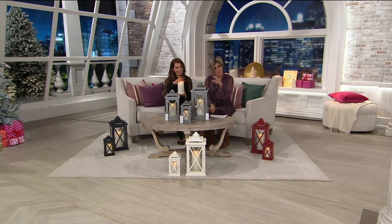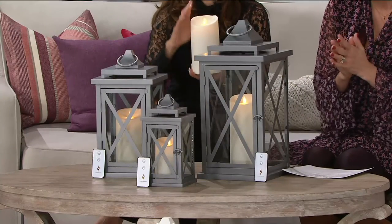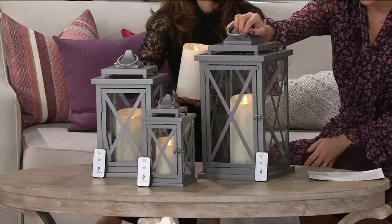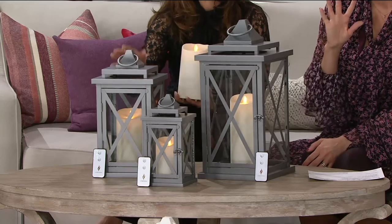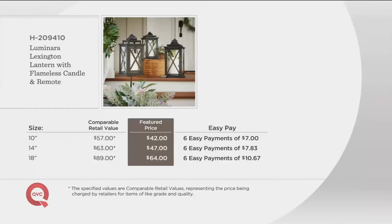This is the lantern — the candle does come out, so it's actually a two-in-one and has a remote. This is the lantern called Lexington, available in the largest size at 18 inches, medium size 14, or the tinier size 10. If you want all three for an awesome vignette, you can use the easy pay, which makes getting all three easier. The easy pay breakdown is less than $11 for any of the sizes.